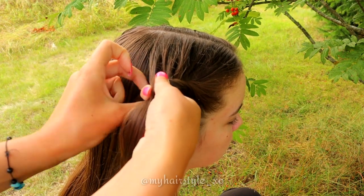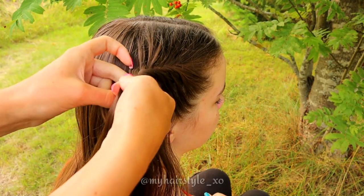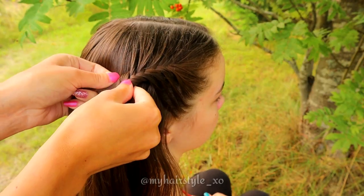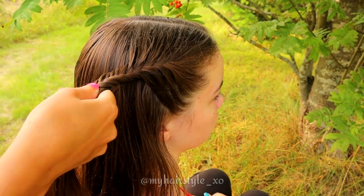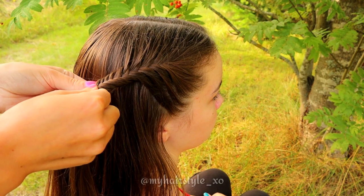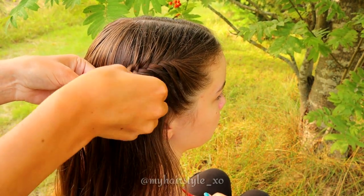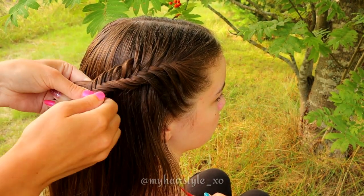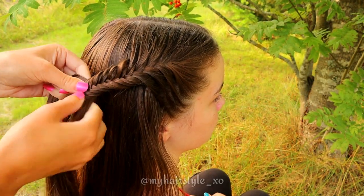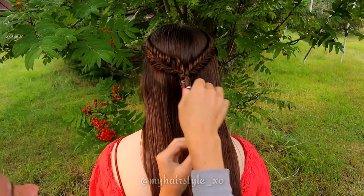Continue this braid until it reaches the back of the head. Pancake the edges of the braid if you prefer more voluminous braids. Next, I tie these two fishtail branch braids together with an elastic.